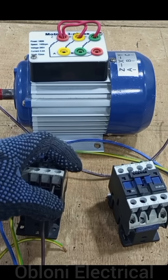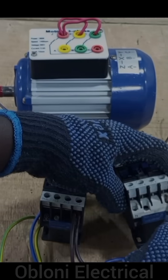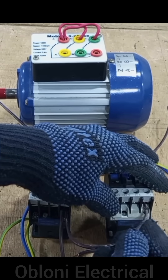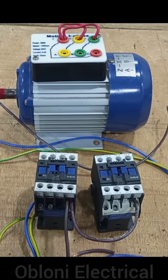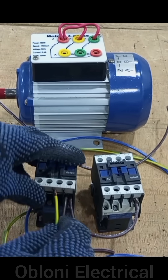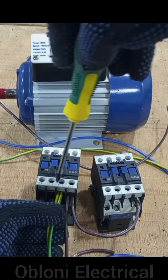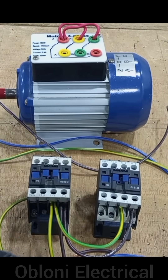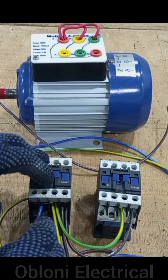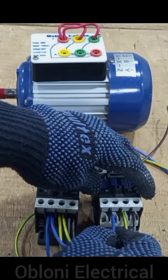Line one comes here, then we take line one from here to line one. So line one to line one, then we bring in line two and loop line two to line two here. Then we bring line three to L3 here and loop the same to L3 here.